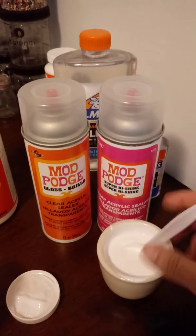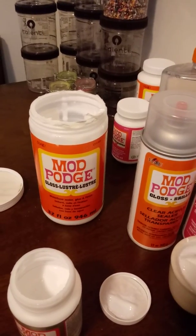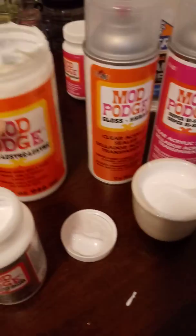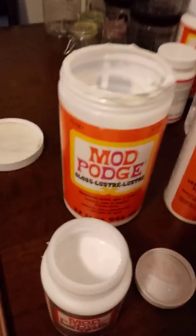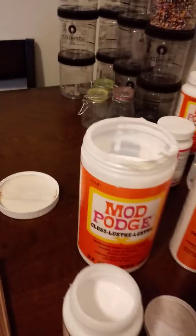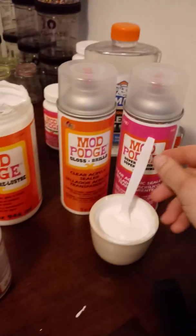I put two spoonfuls of glitter into my little bowl, then add six or seven spoonfuls of the gloss. I also have the sparkle version — it just has a little bit less glitter. I mix it all up, stir it together, and now I'm ready to apply it to my painting.